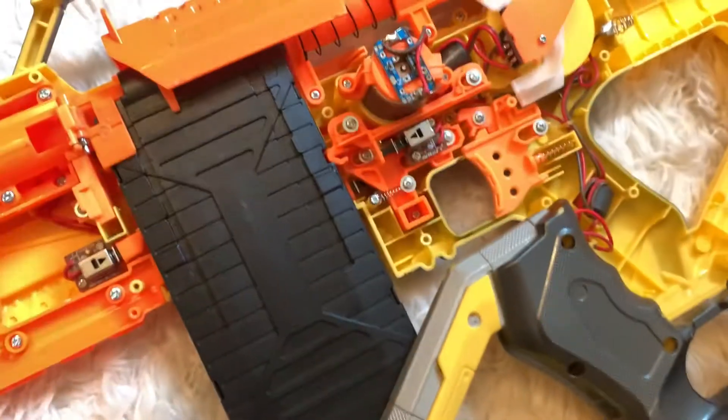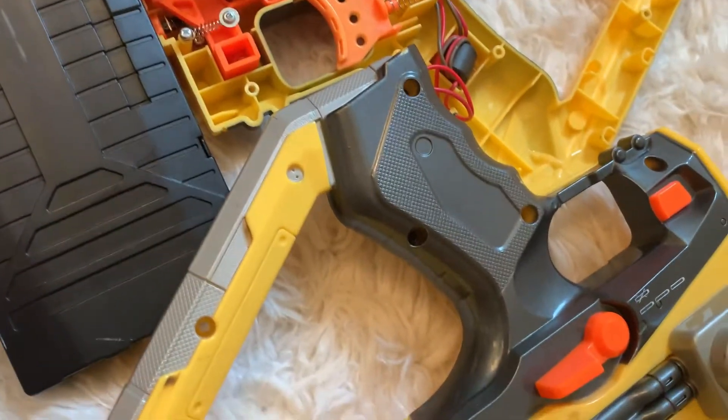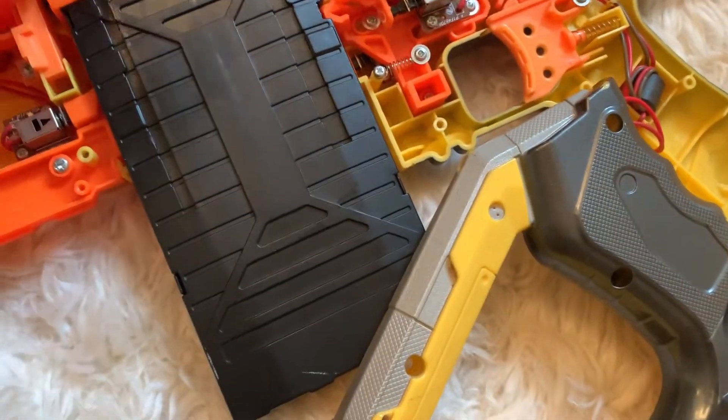The previous owner did write their name on there — 'Gimlana.' If you're watching this, Gimlana... what did you do to this? I've seen blasters in pretty bad condition, I've seen some dirty ones, but how do you even accomplish this?